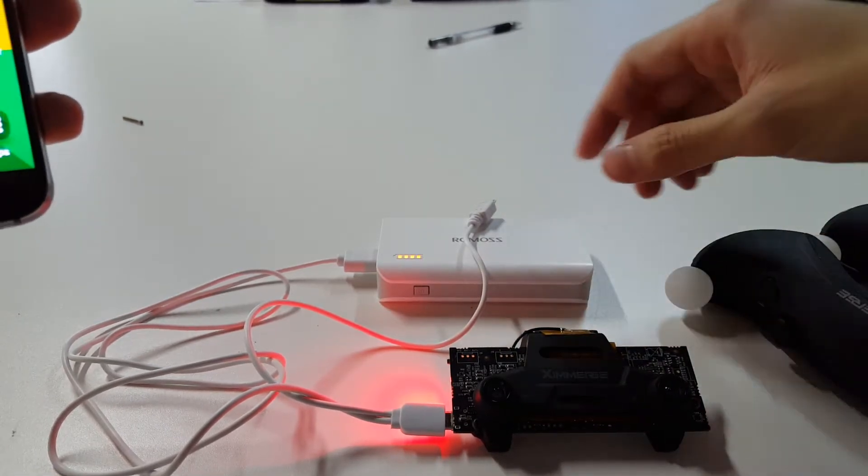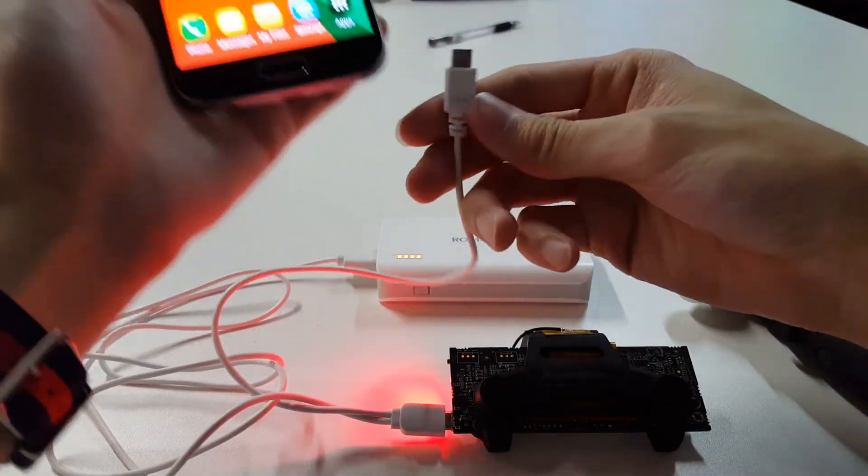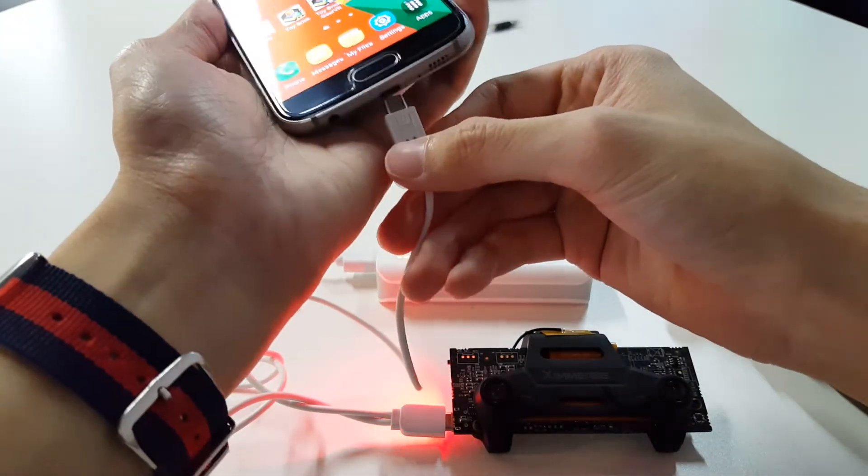As you can see here, I've already got my XHOC powered on, and I'm just going to connect the XHOC to the mobile phone right now. Let me just get connected.